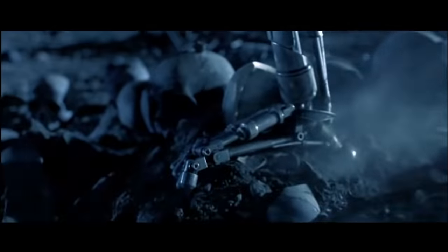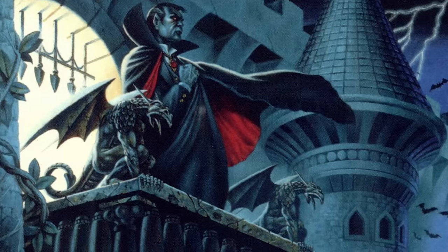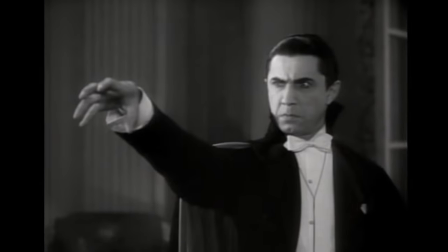In this video I'm going to race against my 3D printer to see who can build a miniature version of Dracula's castle faster. Not the real Bran's Castle from Transylvania. I've been there as a kid and while it is an awesome castle, it pales in comparison to what popular culture has transformed it into.